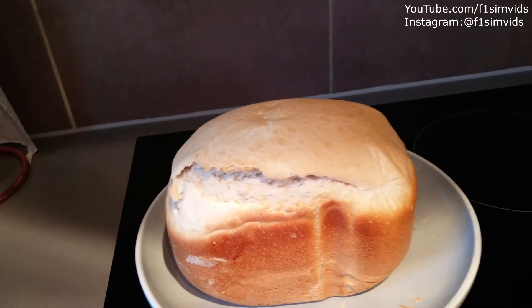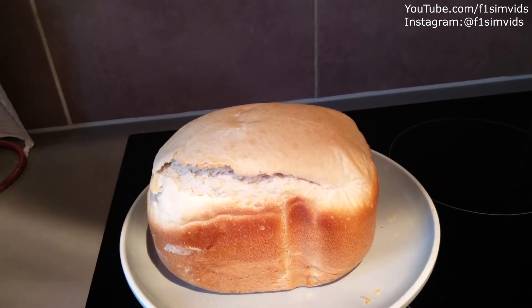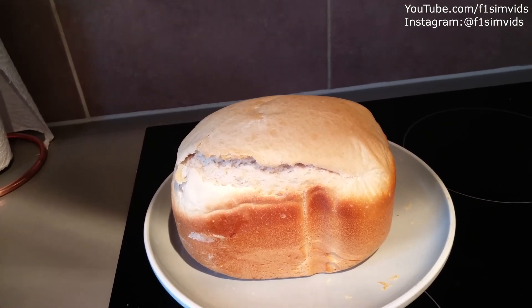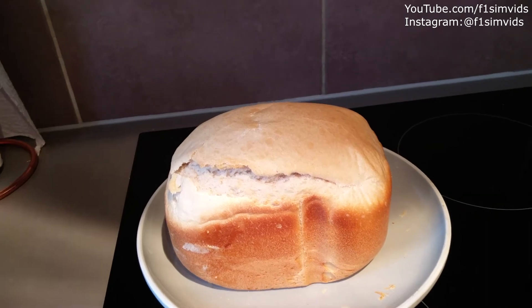We're just going to have to let it cool down — you don't want to cut it straight away. Give it a few hours to cool down, maybe an hour or two, and then you want to slice it.